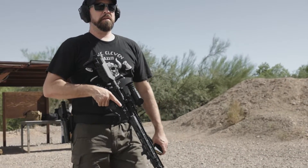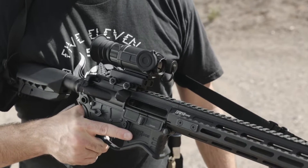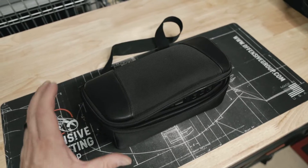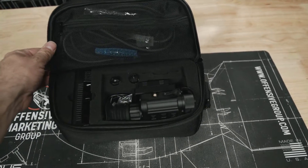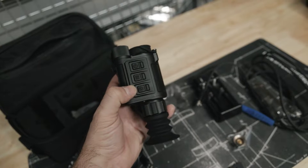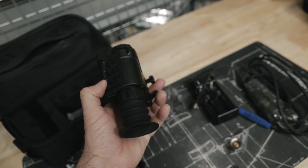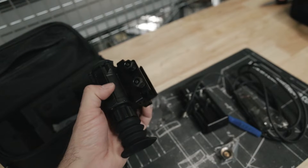This is Scott with Offensive Group for the Armory Life. I was recently sent the Ricoh Micro 384 12 micron 25 millimeter multi-purpose thermal monocular. This is an extremely compact thermal optic that can be used as a handheld monocular for scouting, could be helmet mounted, and used in standalone mode to provide positive ID on targets as a dedicated optic when mounted on a rifle.